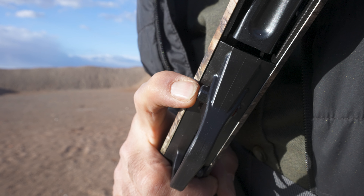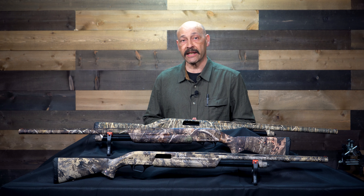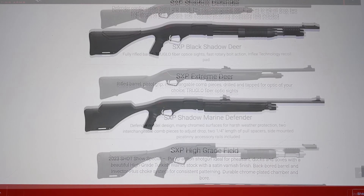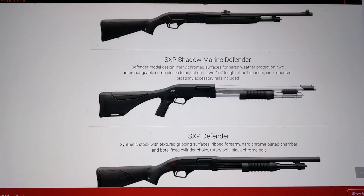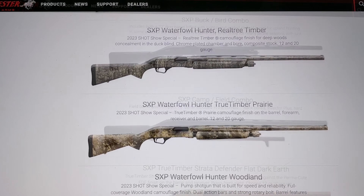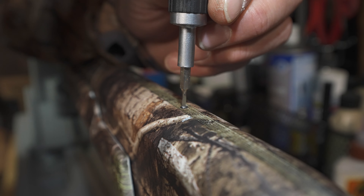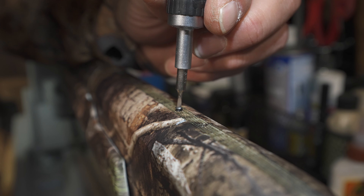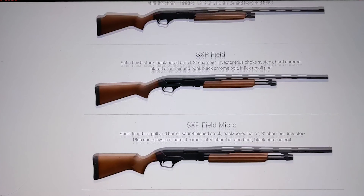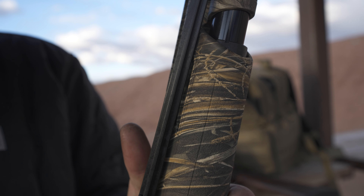Switching the safety for left-handed shooters requires sending the gun back to Winchester, but that is just the basics. Winchester has dozens of SXP configurations: versions with pistol grips and standoff chokes for breaching, home defense, and tactical applications; stainless steel barrels for maritime use; virtually every conceivable camouflage pattern; long and short barrels; rifled barrels for sabot slugs; barrels drilled and tapped for scopes; ghost ring, iron, and fiber optic sights; and both polymer stocks and traditional wood. There is a configuration for any application.